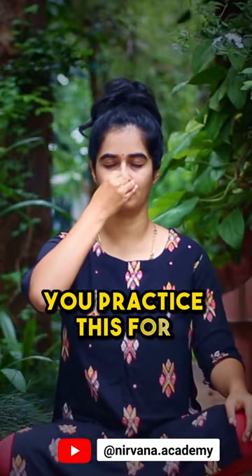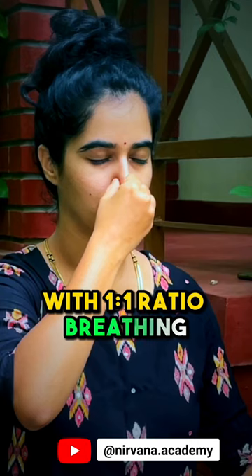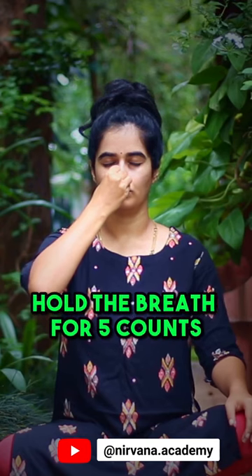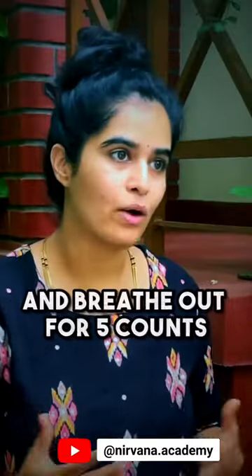The second practice is Nadi Shodhana with retention. You practice this for 12 rounds with a 1-to-1 ratio breathing — that is, you breathe in for 5 counts, hold the breath for 5 counts, and breathe out for 5 counts.